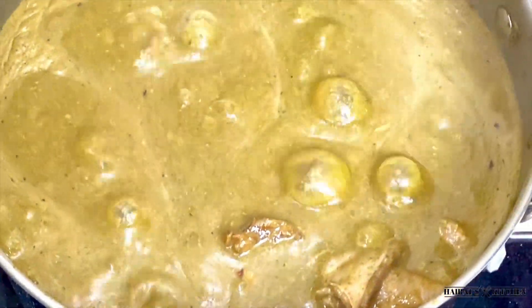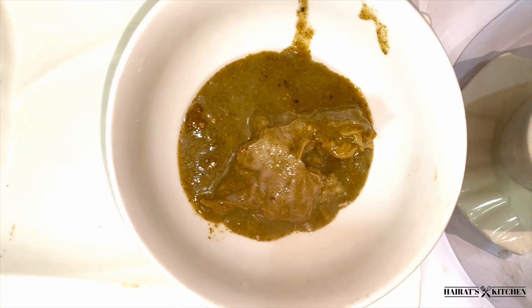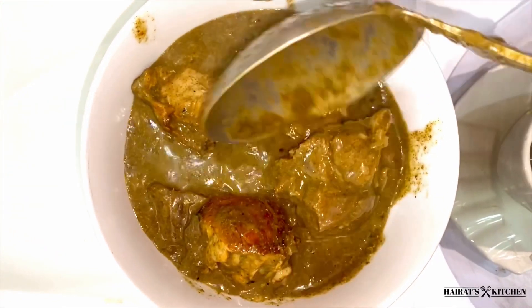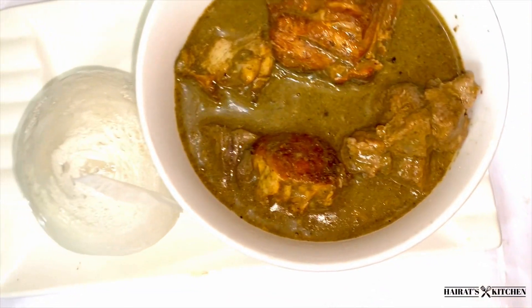You can pair this soup with rice balls, rice, tuo zafi, and oh my god the feeling is heavenly. We normally call this cooker miyan aljana, meaning 'heaven soup.' You can also garnish this cooker with palm oil. Try this recipe for your husband or your visitors and they will love it. Thank you so much for watching this video — see you in the next one, bye!